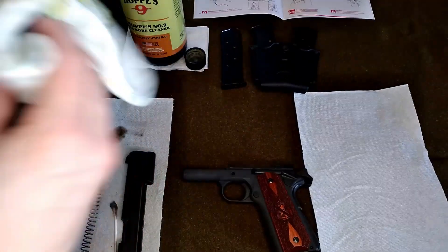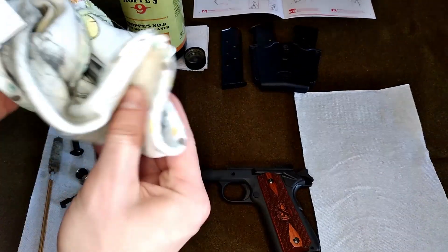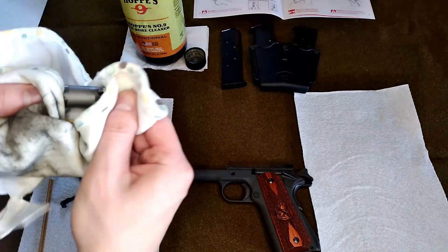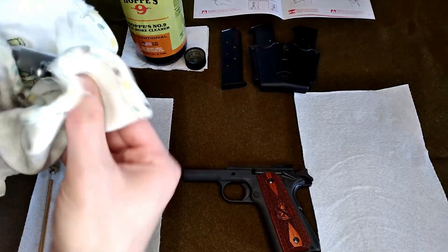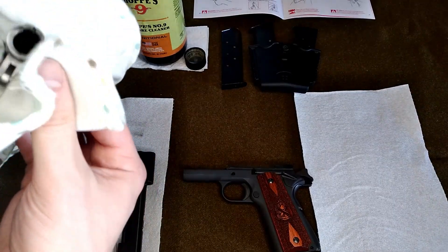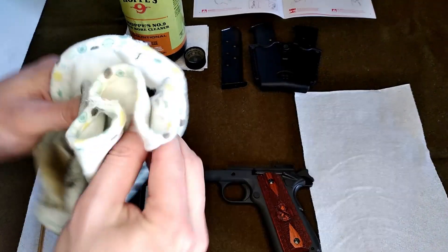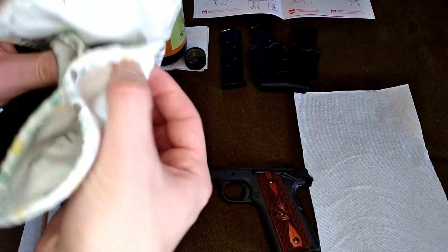So we're going to wipe this down again now that we've got all the dirt off. There's one little area right there that got a little bit of dirt on it — I think that's where it's been worn. Sometimes you've got to use your fingernail, a little elbow grease, to get those tight areas. But it's really worth it to keep your firearms well maintained.